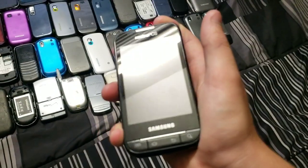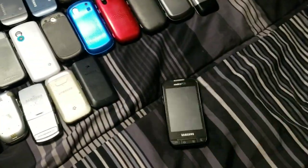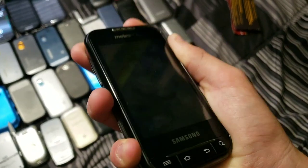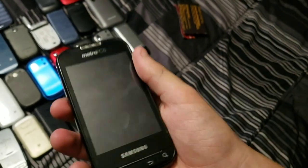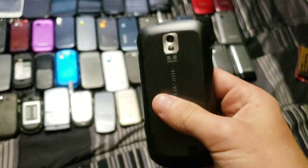Next up we have — let me check the manual — the Samsung Galaxy Indulge. I actually got the manual with this phone from the flea market. This one works totally fine. There's nothing really special about it, although it is a Galaxy slide phone which is kind of weird. But it runs TouchWiz and runs pretty well.